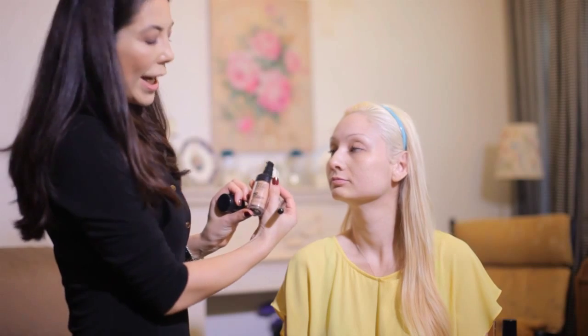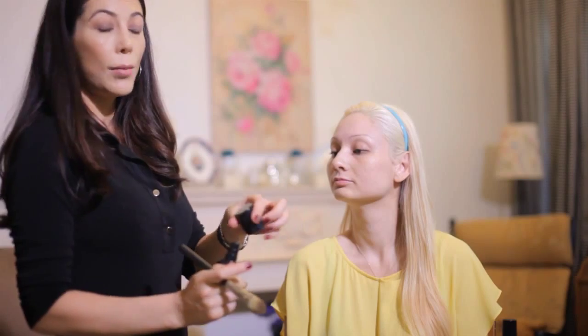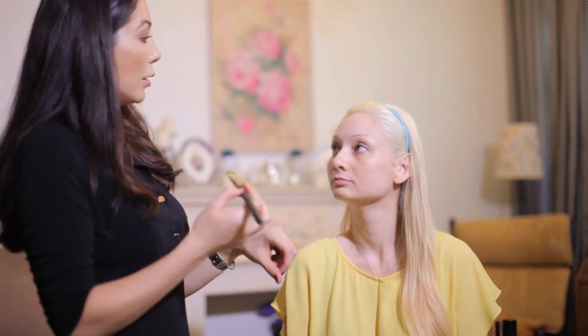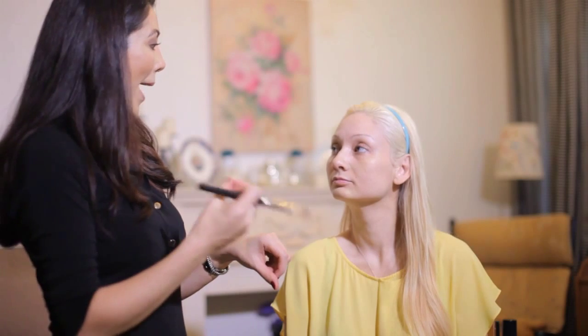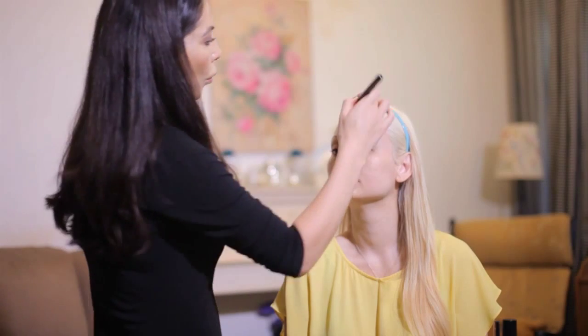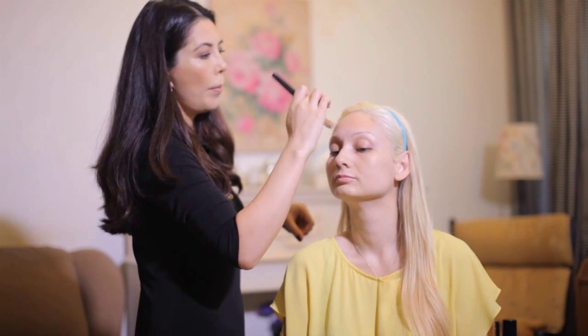I'm going to apply with a brush — I have Makeup Forever HD foundation. I started using this in Los Angeles when I was on set, and I find that you can build the coverage. You can start with very light coverage and then build and build, applying several layers to make it a more opaque finish.